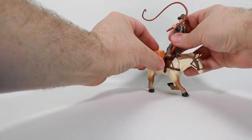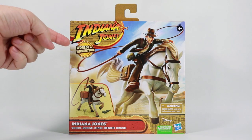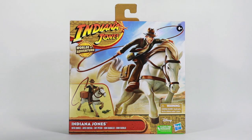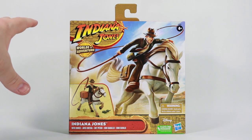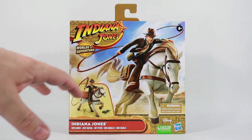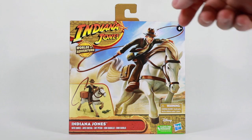And then he hops on the horse and off he goes! It's exciting to see Indiana Jones toys at retail again. This is the new Worlds of Adventure series — a 2.6 inch tall action figure with accessories and little play sets. This is Indiana Jones with a horse.